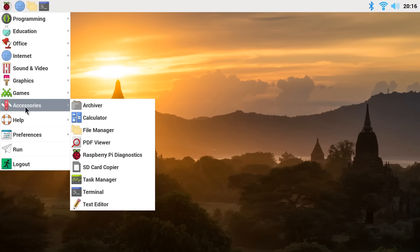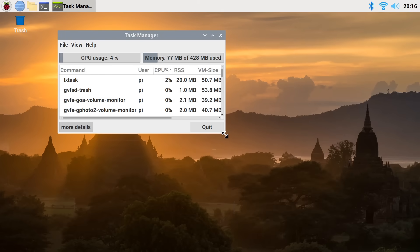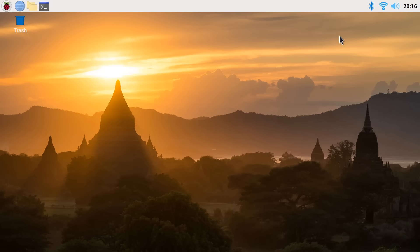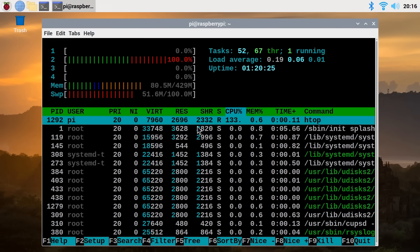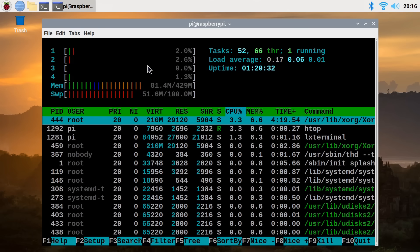Let's run up the task manager — nice and crisp, very responsive. You can't see the multiple CPU cores in the task manager, so let's close that and nip across to the terminal. Let's run htop, and yes you can see we've got our multiple CPU cores — all four of them at the top. Even with its half gigabyte of memory, with some allocated to the GPU, we've still got a lot of memory free when running a graphical desktop.